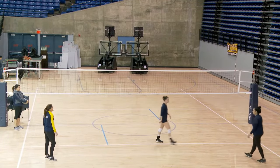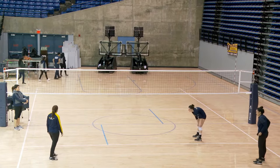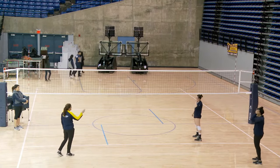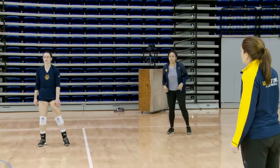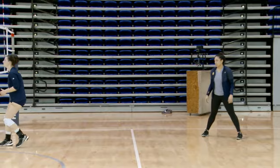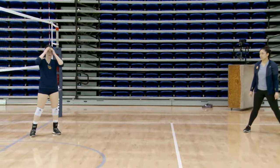Let's flip it. Now our setter's in right front. We have another player in right back. Our setter has to play defense at the 10, get back to the net to set. Let's see the footwork without a ball — she's going to be at the net, come off, and then shuffle back with her hands up to set.